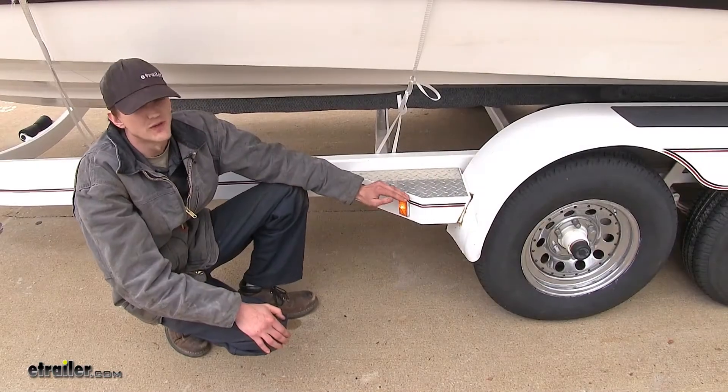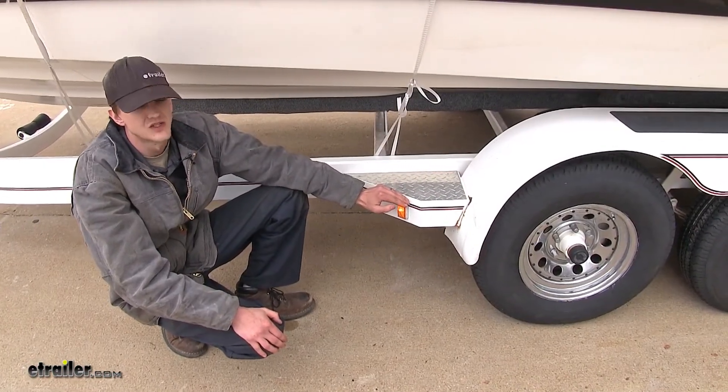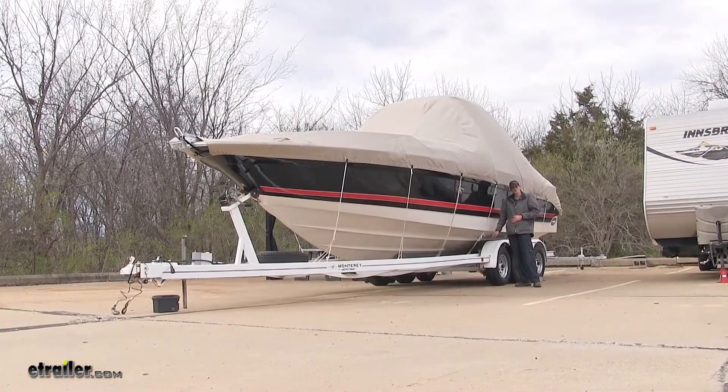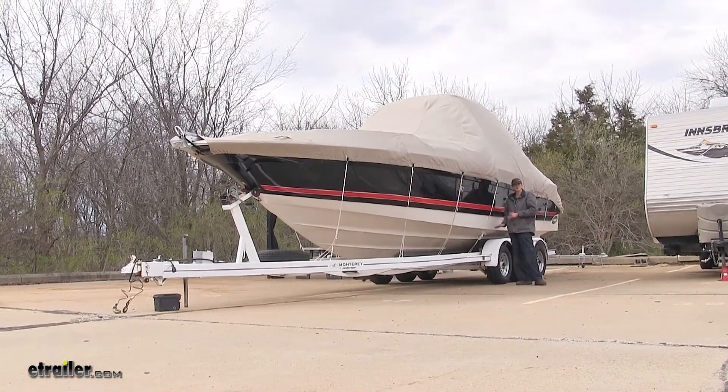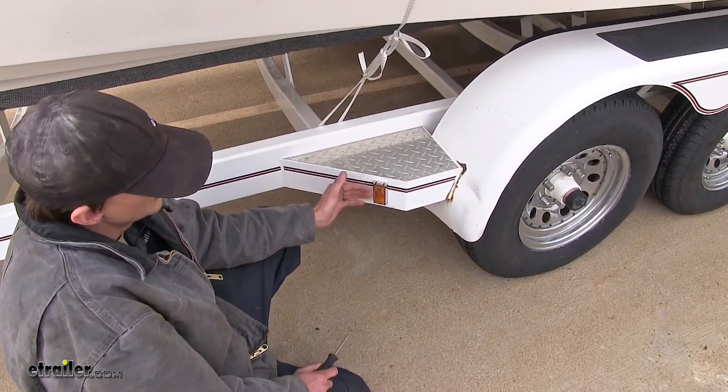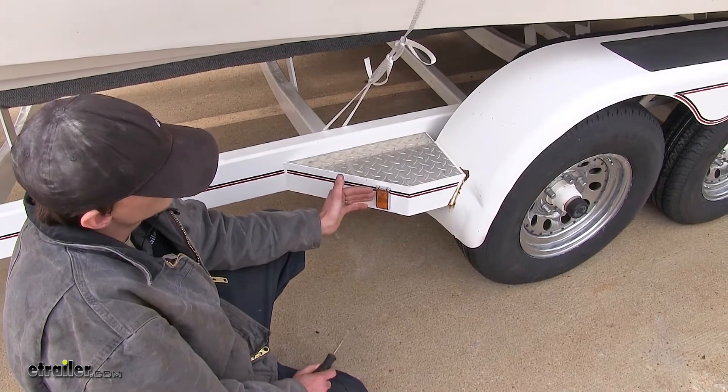Now that we've gone over some features of our clearance light, we'll show you how to get it installed. Today we're working on a boat trailer. We have an old clearance light that no longer works, so we're going to show you how to replace it.